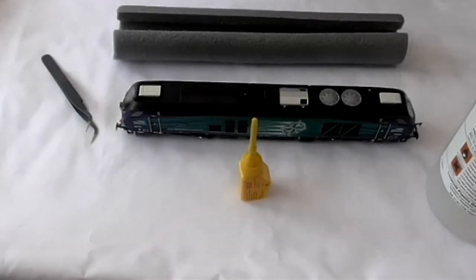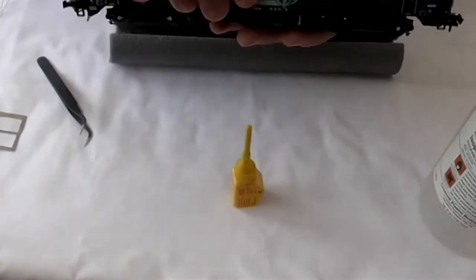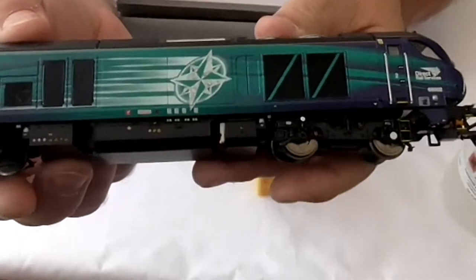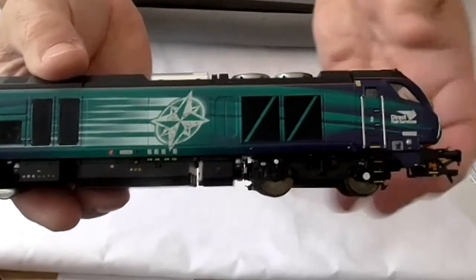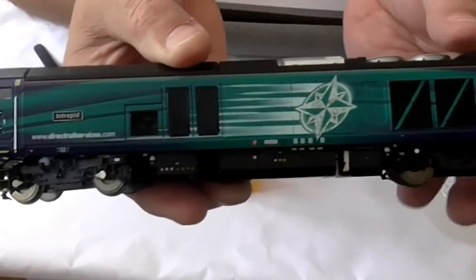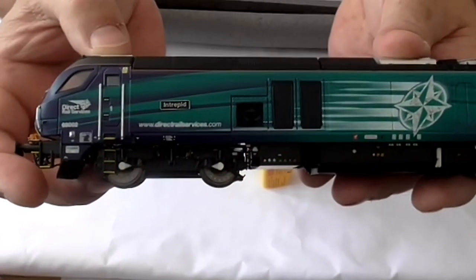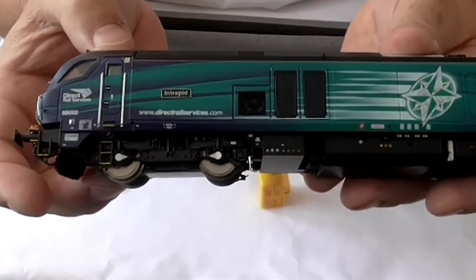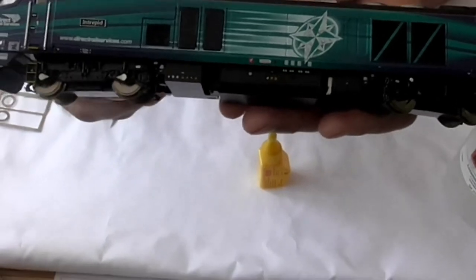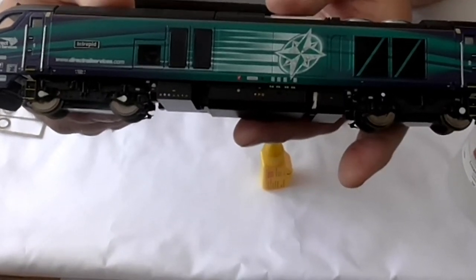Hi again. I've glued four of those onto one set of bogies, so hopefully that's what they look like. That's the original — hopefully it's in shot — so that's the before: plain discs. And that's the after with the set of brake disc inserts, specifically designed for this locomotive.